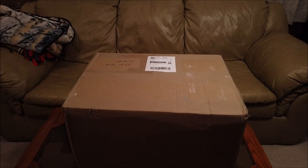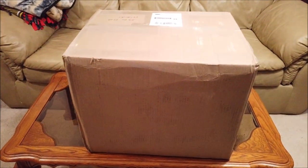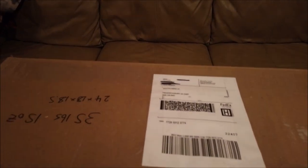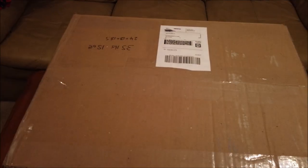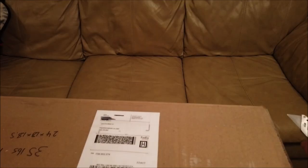All right guys, I got another monster box in here from PDK Films, another commission. Let's see if we can get over here and get a piece of that label. Hopefully you can read that. This is from Paul Kalski. I blacked out his address because I didn't know if he wanted the whole world to know his mailing address. Anyway, let's get this thing open.